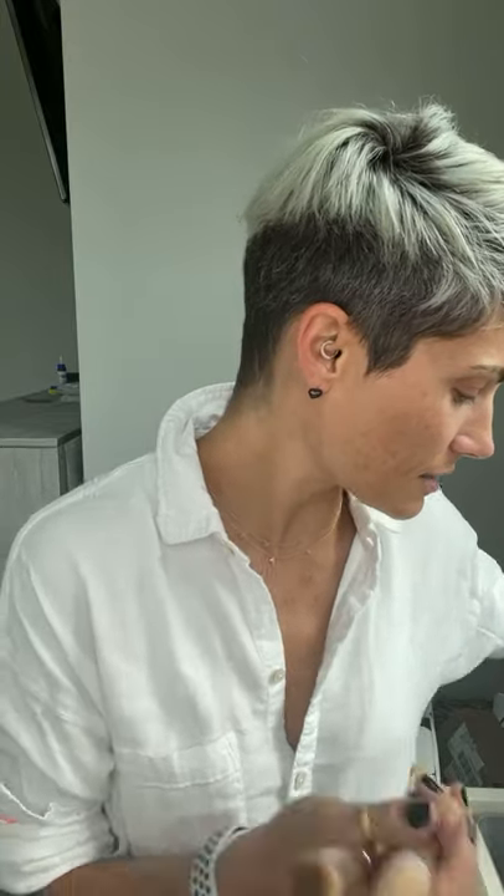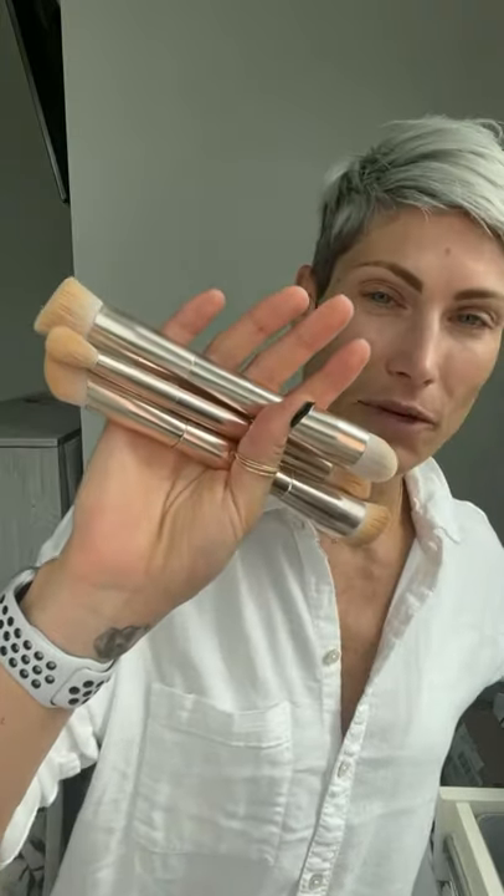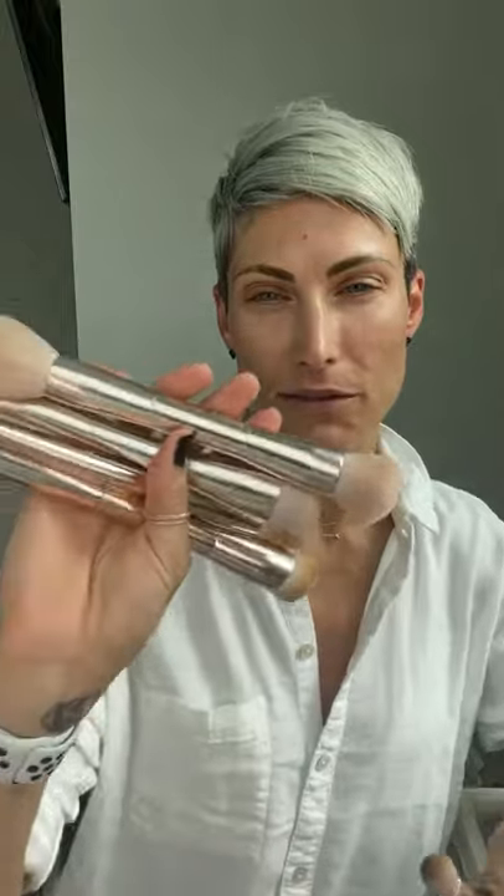I love entertaining your questions as I go, so if you have a question please ask — it doesn't have to be makeup related, we can just have a conversation. I'm going to pull out a couple of brushes. These are the Saint brushes — they're really beautiful, look at them, ooh and ah over them, aren't they lovely?